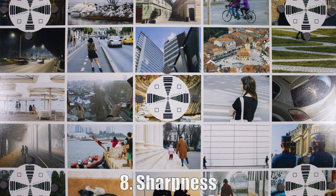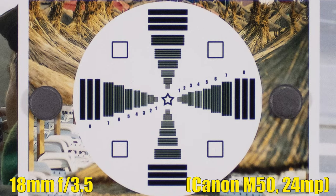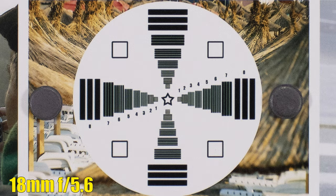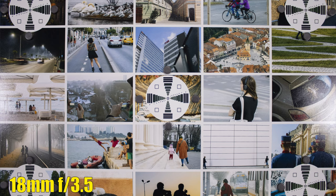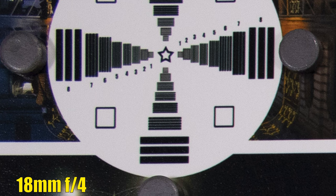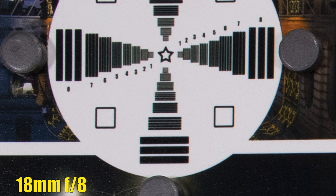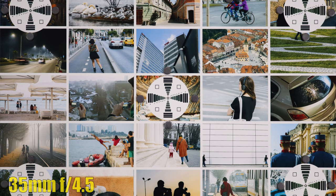Let's see the sharpness. At 18mm, F3.5, we have very good sharpness in the middle of the image, average contrast, and a bit of purple color fringing. Stopping down to F5.6, everything looks excellent in the middle. Switching back to F3.5 and looking at the corner — sharpness is decent, but magenta and green color fringing is very noticeable on contrasting edges. An improvement comes at F4, and it's a lot better at F5.6. At F8, we still see chromatic aberrations but we have very good sharpness.